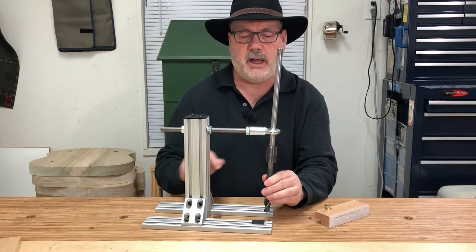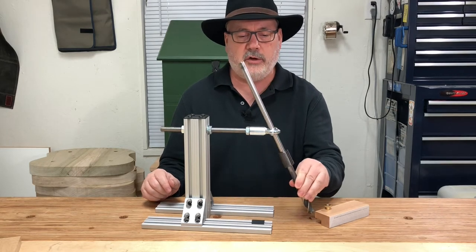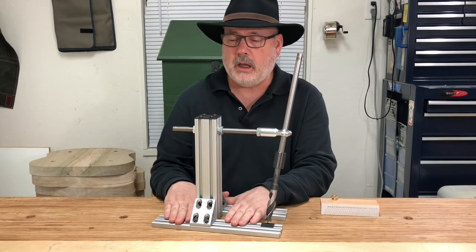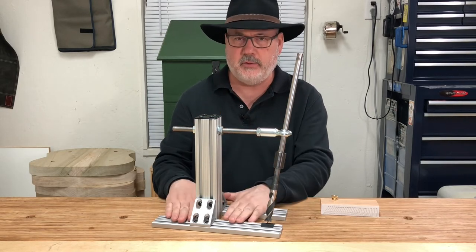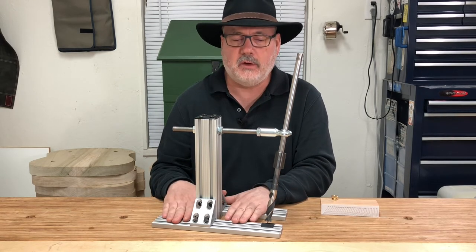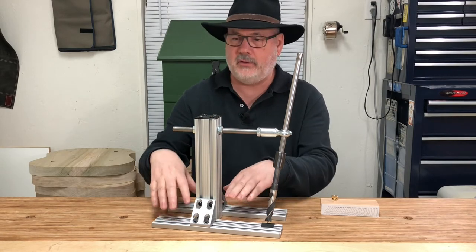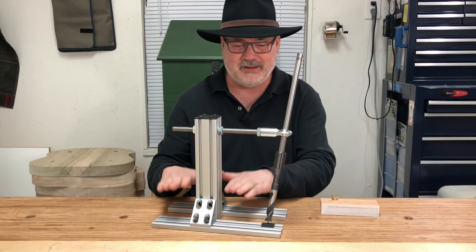This bearing allows about 30 degrees of motion in each direction. If you've followed along, we have a wooden version of this jig, and all the dimensions of this jig are exactly the same as the wooden version — same height, width, cross section. Everything is exactly the same as the wooden jig.